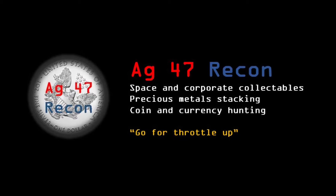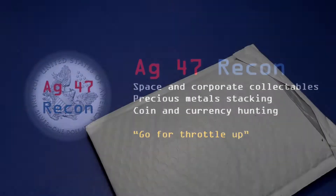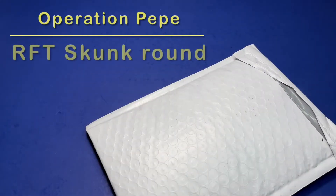Discovery, go at throttle up. Hello, eg47recon here again for another video — thank you for watching.